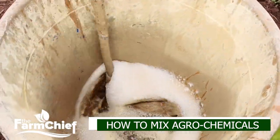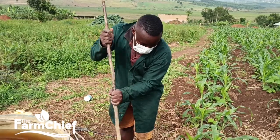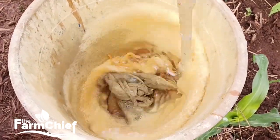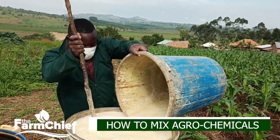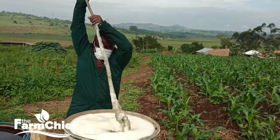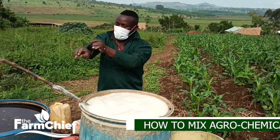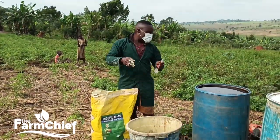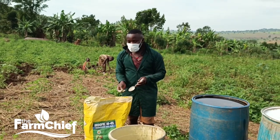We have applied some water to dilute. Because the insecticide is oily — it's like oil — we have to dilute it first before we apply it to the main tank. That means at the time of applying these insecticides and fungicides on our plants, they will be very well diluted and ready to work. We have finished mixing our insecticide and we are now going to mix our Indofil M45 fungicide.